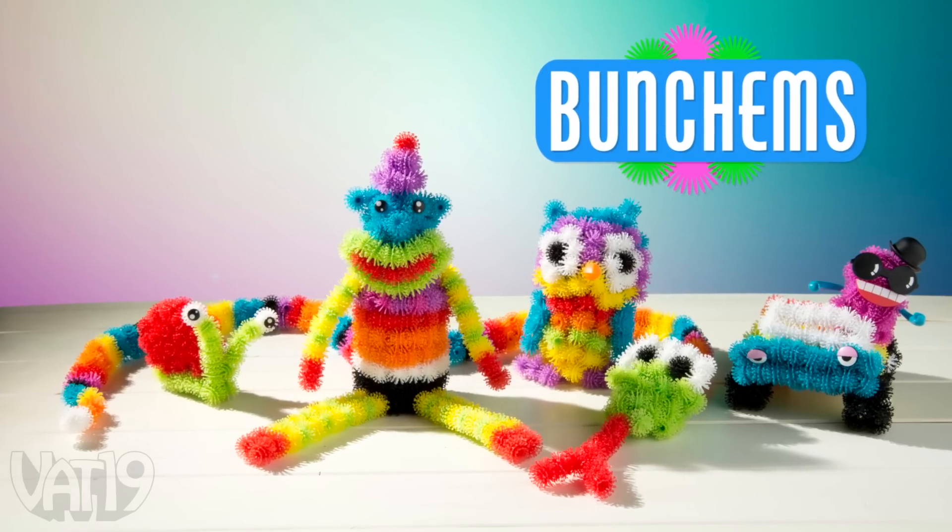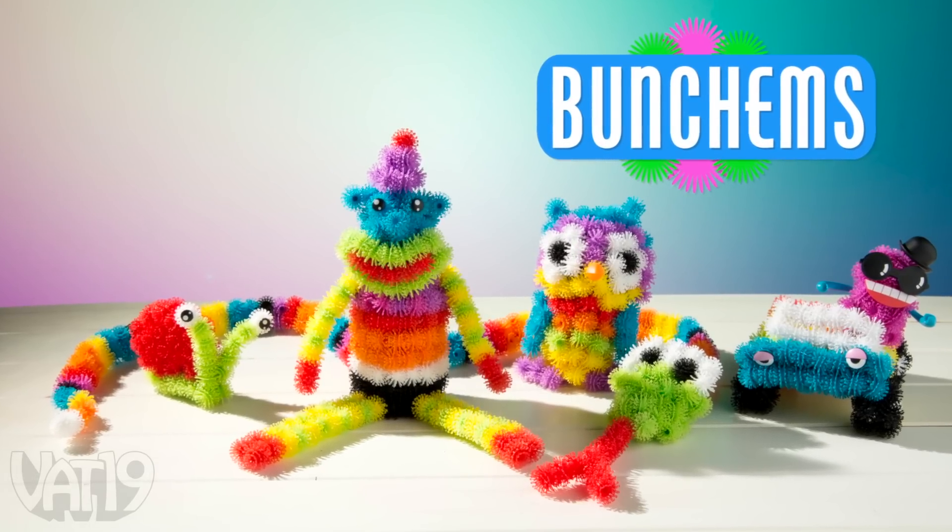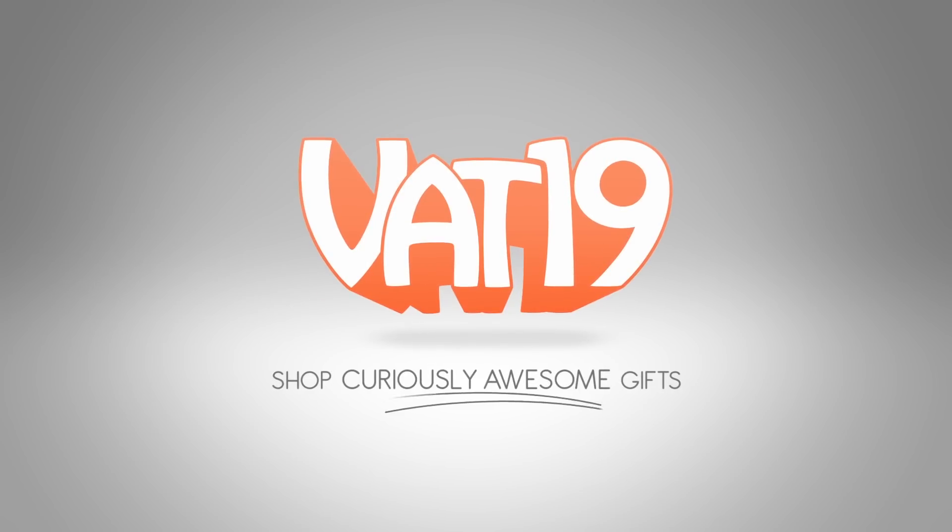Buy Bunchums and shop for hundreds more gifts at Vat19.com.